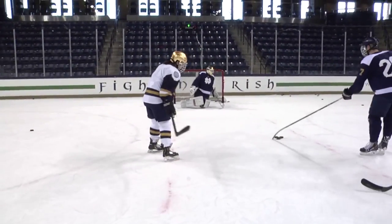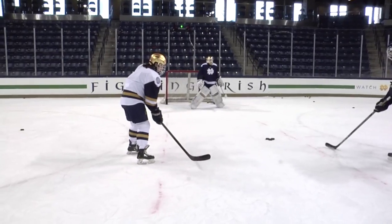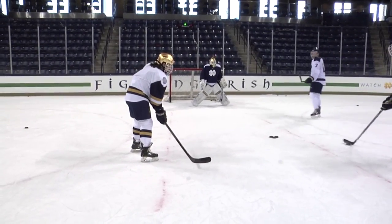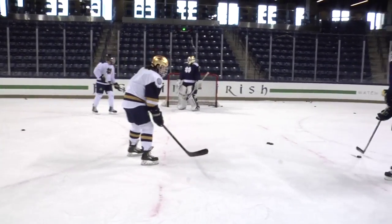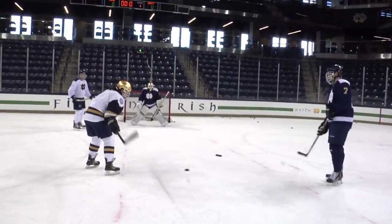They also taught me the three main kinds of shots: the wrist shot, the snap shot, and of course, the slap shot. All three are pretty unique and are used in different situations during a game. The only one I was even a little good at was the slap shot, which you can see me doing here.